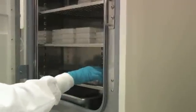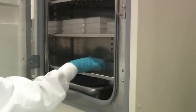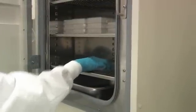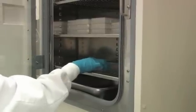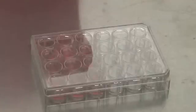Disperse cells evenly across the bottom of the culture wells by moving the plate in north-south and east-west motions repeatedly two to three times. After dispersing, do not disturb the plate for four to six hours to ensure initial cell attachment. After four to six hours, your hepatocytes will have started to attach and are ready for the first feeding into serum-free medium. You can also overlay hepatocytes at this feeding.